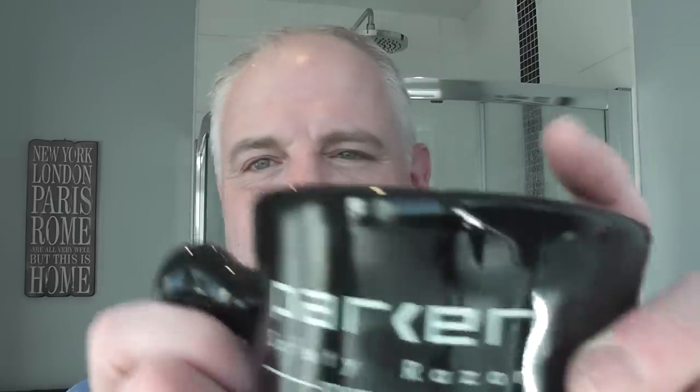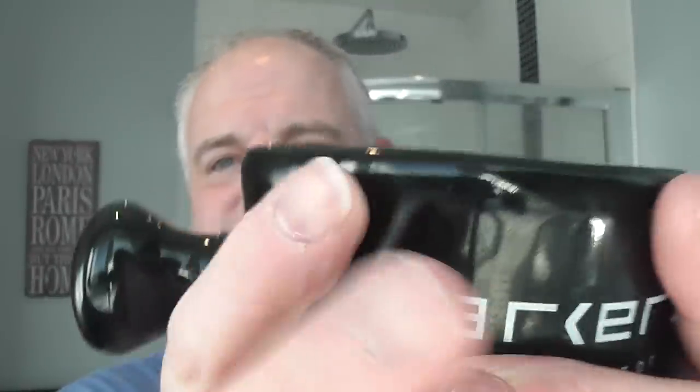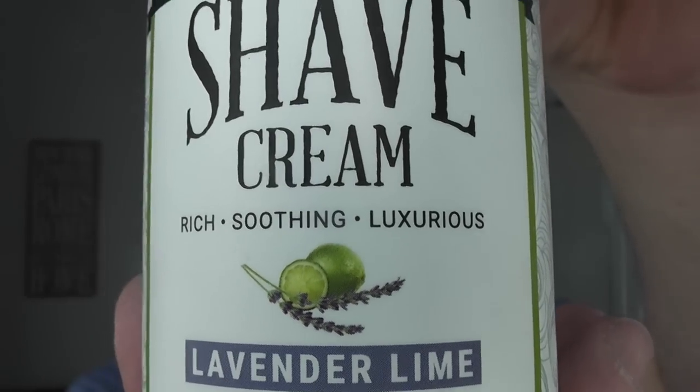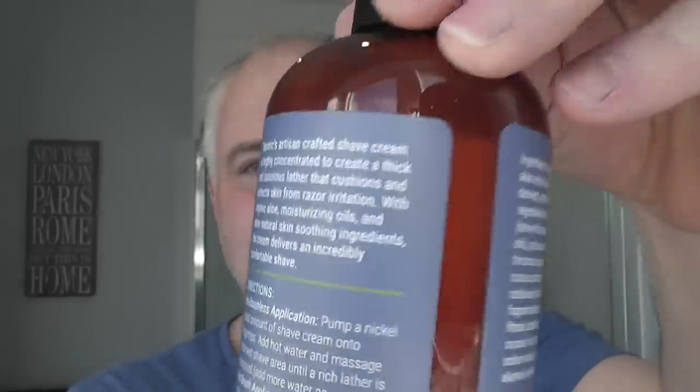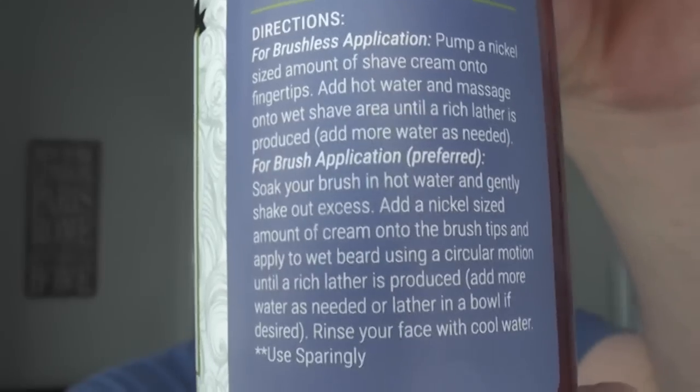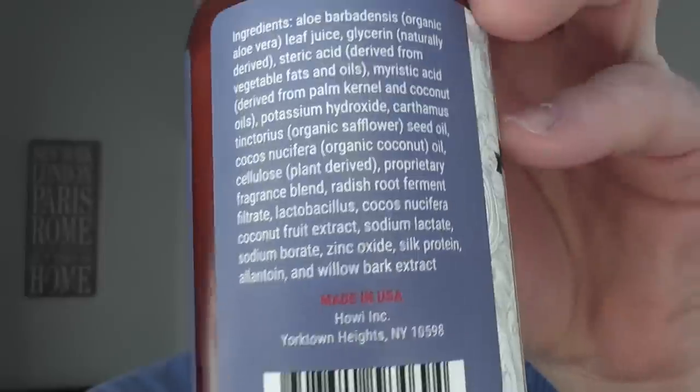I'm going to be bowl lathering in this Parker mug, which has a handle for a secure grip. I'm going to be using this — the most recent thing they sent me to review. This is the Taconic Shave Cream in Lavender and Lime. This is a concentrated cream that comes in a pump bottle. The instructions say to pump a nickel-sized amount onto fingertips, add water and massage onto the wet shave area, or use a brush with a nickel-sized amount.